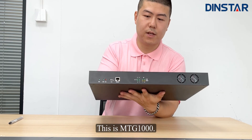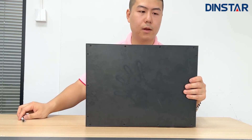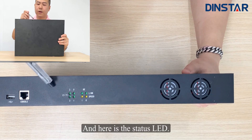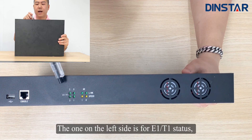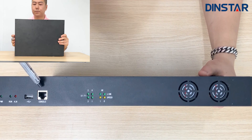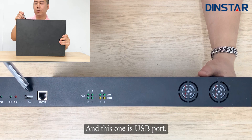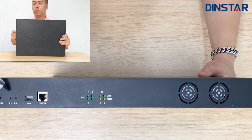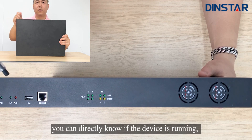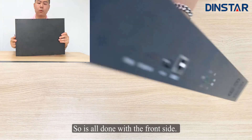This is the MTG1000, and this is the front side — so if you put it on the rack, it will look like this. These are two fans; the heat will come out from here. Here is a status LED: the one on the left side is for E1 and T1 status, and the one on the right side is for network status. This one is the console port — you can use the console cable to log in to the device. And this one is the USB port. And this one is the power status light, so you can directly know if the device is running or if there is a problem with the power supply.